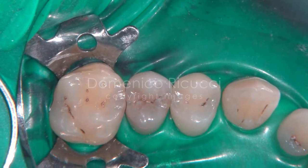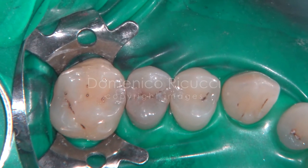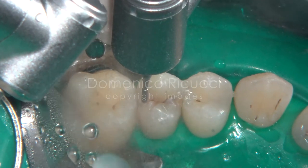Anesthesia is administered and the quadrant isolated with rubber dam. Note that the occlusal surface is intact. The distal lesion is accessed with a high-speed small bur.